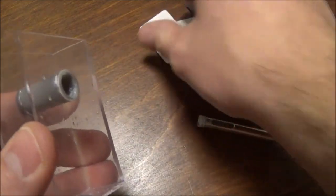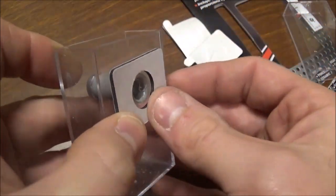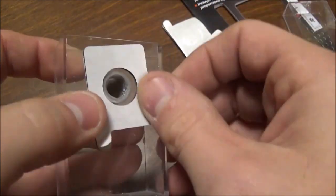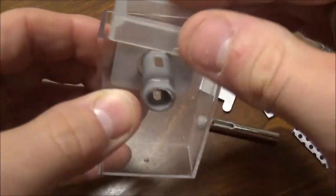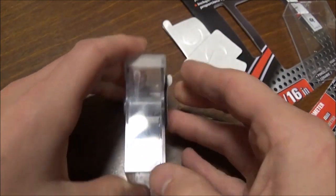You put your sticker on there, and then you stick it to the wall. Don't put your sticker like this or like this, because you're going to have a bad time — you can't put the cap on. Stick this to the wall, put the cap on. So pretend the wall is over here on my right.